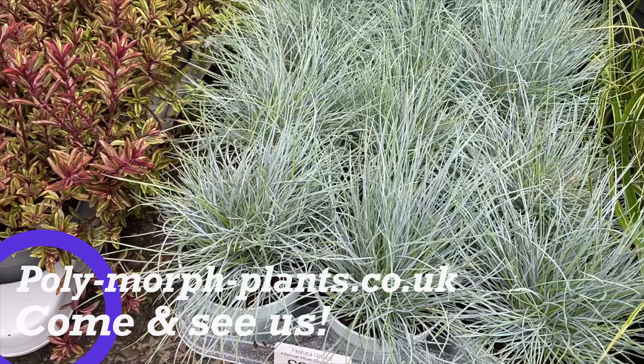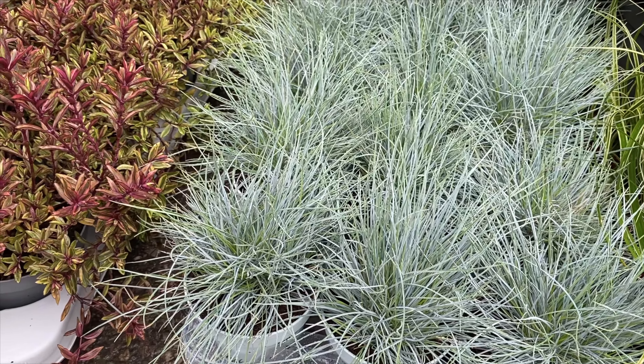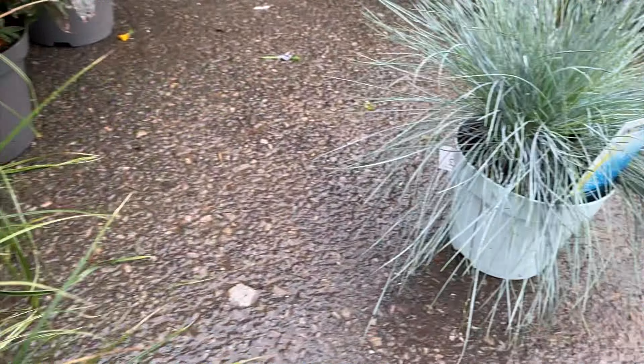These mini festucas are going to look great right through the winter. They'll hold this colour right through. And come spring, if you plant them out, they'll quickly grow into a plant like this.